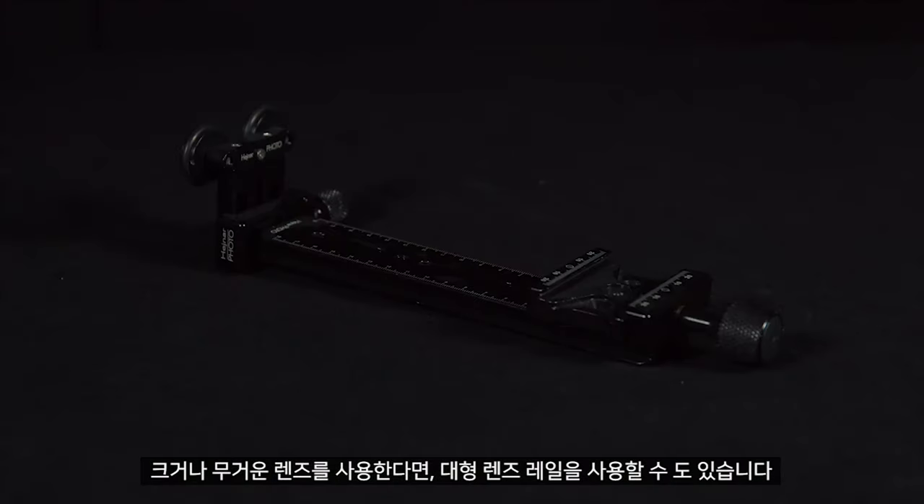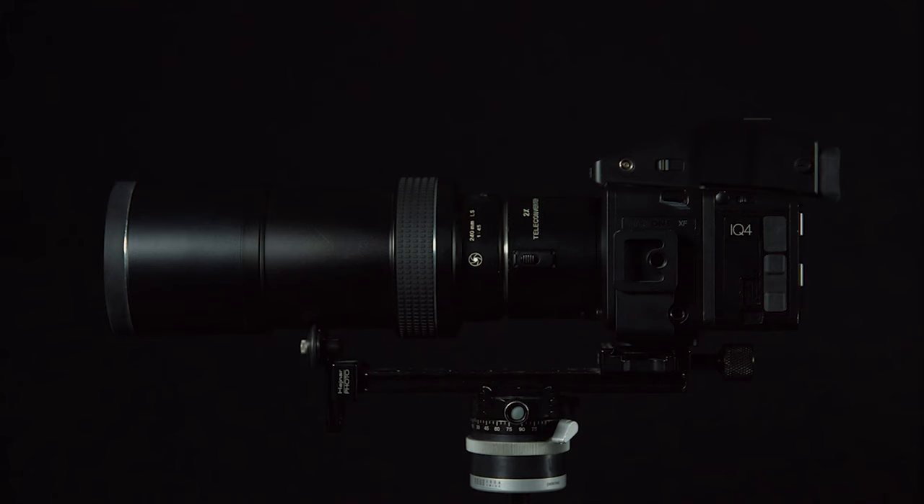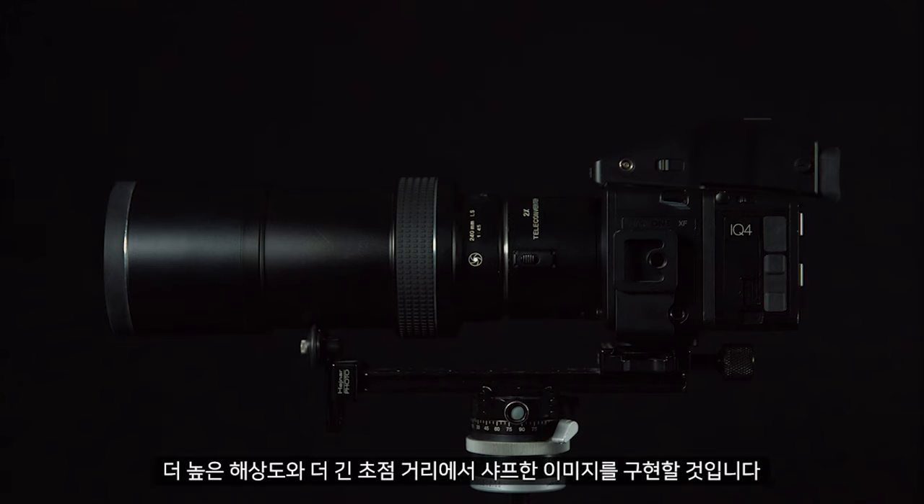Note: if you are using a larger or heavier lens you may want to use the large lens rail. We can simply attach this to the tripod mount on the bottom and adjust it so it supports the weight of the lens. This will ensure you get sharper images at higher resolutions and longer focal lengths.